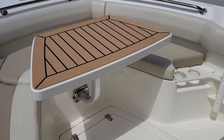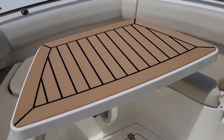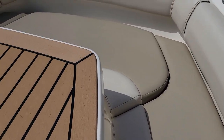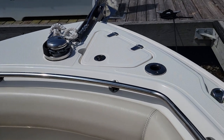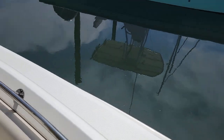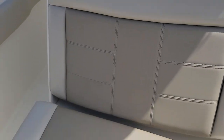The optional cockpit table is displayed here and does pull out of there, opening up the area. It has designated storage in the console compartment, and there's a hatch underneath that cushion as well. Forward, you've got a couple of rod holders that also double as support bars for the optional sunshade that this boat is equipped with.